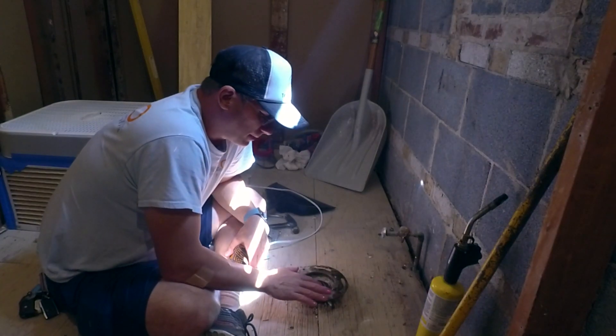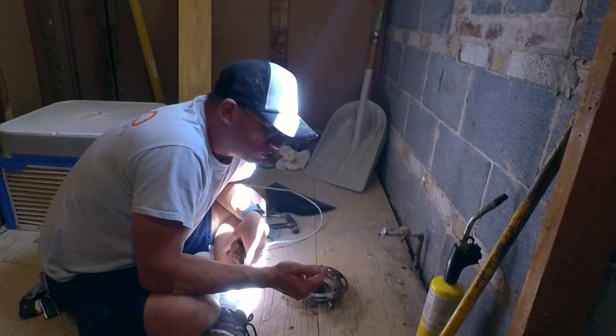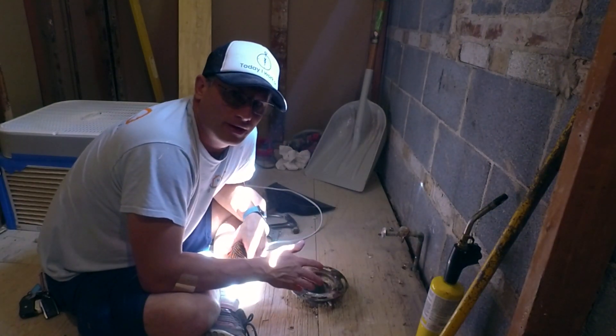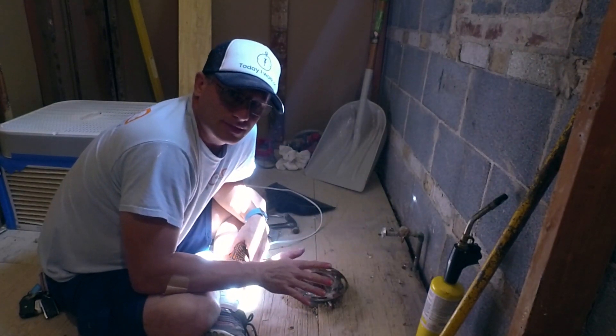First thing we're going to do is heat up this ring slowly. We're not going to torch it and then try to take it off right away - that's not going to work. So let me start heating it up and you're going to see what happens.